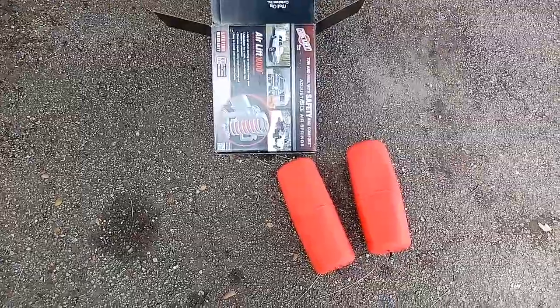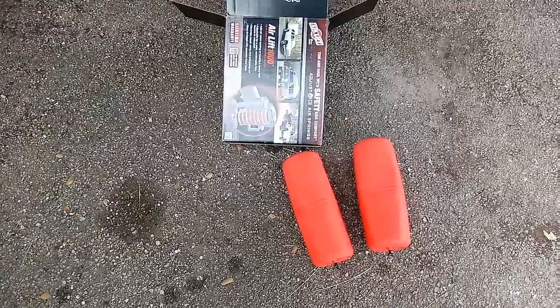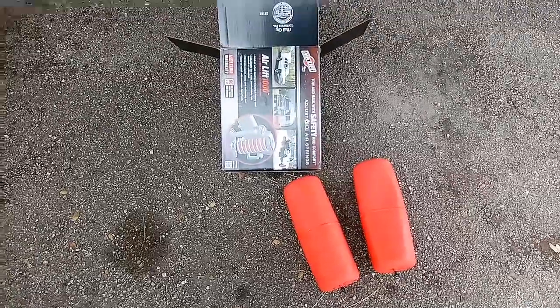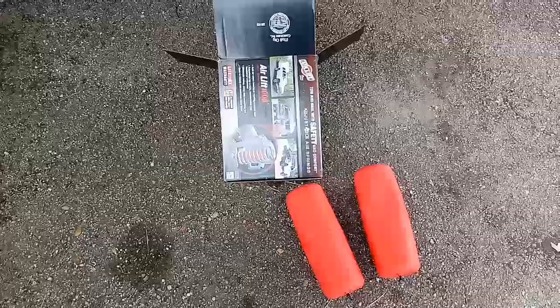I couldn't install them myself — somebody could, but most of you probably could. They're 80 bucks. I got them from a parts store, but they may be available on Amazon. If they are, I'll leave a link in the description so you can find it easily.